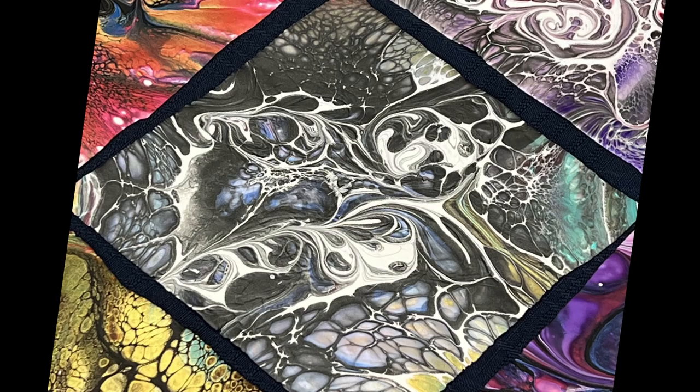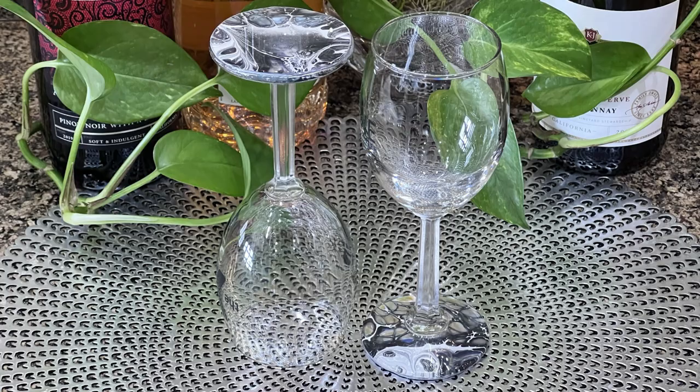There's the end result — that's the dried result — and then there's the wine glasses that I did. All right, so bloom number two.